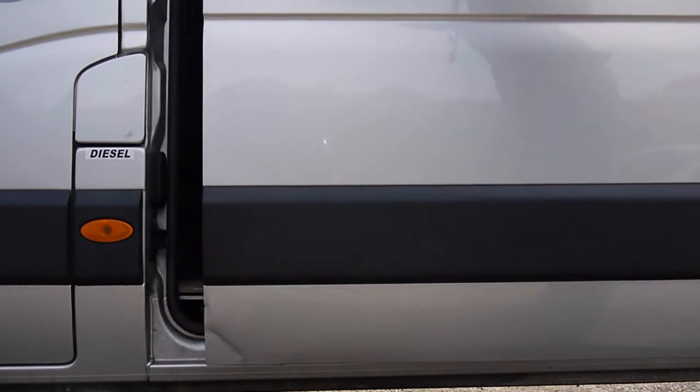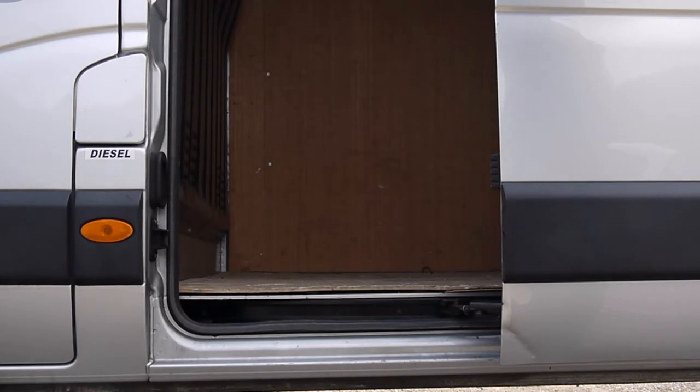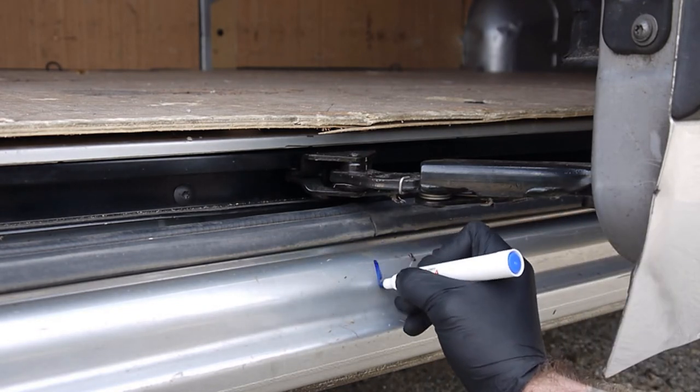The first step of the installation is to open the van door to the desired position in which you would like it to be held. Now draw a line using non-permanent marker directly in line with the roller wheel that sits within the door runner.